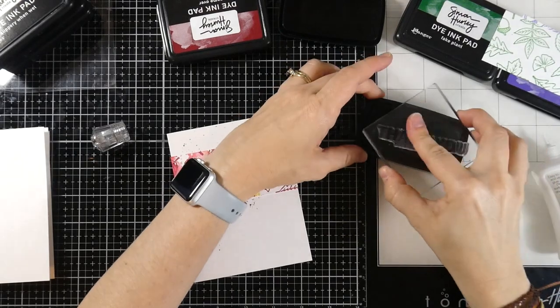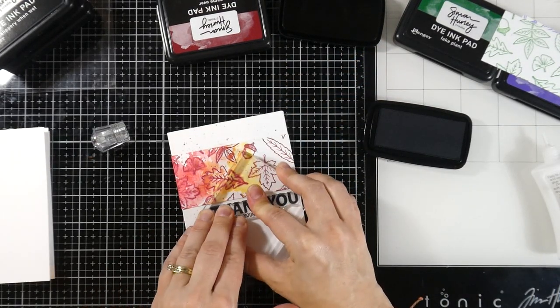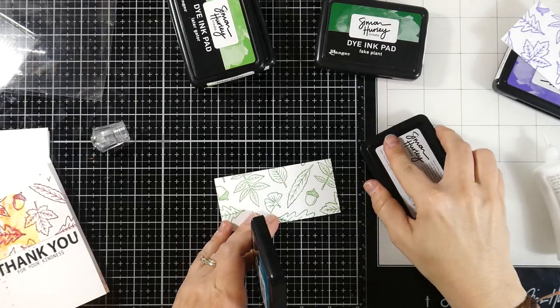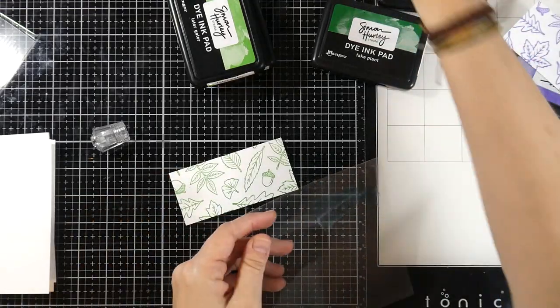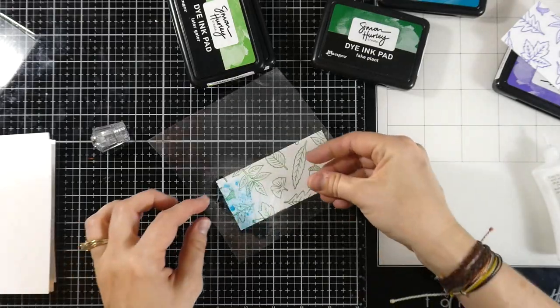I'm going to ink up my sentiment with some VersaFine Claire Nocturne ink, which is a very crisp black ink. You'll notice the U on the end didn't stamp entirely, but I'm okay with that because I'm going to fix that with a pigment pen later on. Then I've moved on to my Fake Plant panel, and I'm going to use some Remember Me to start.